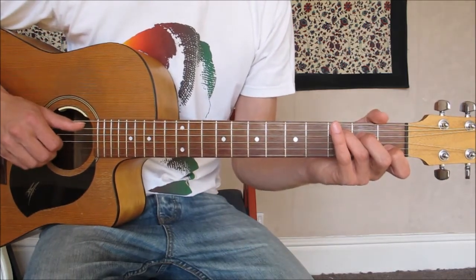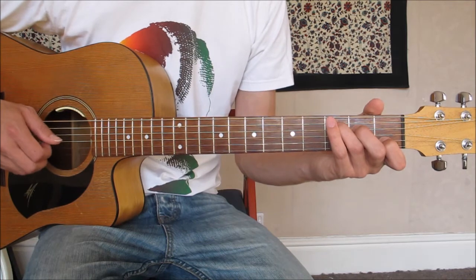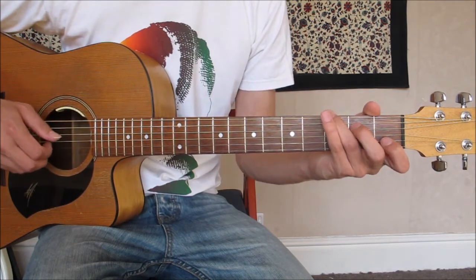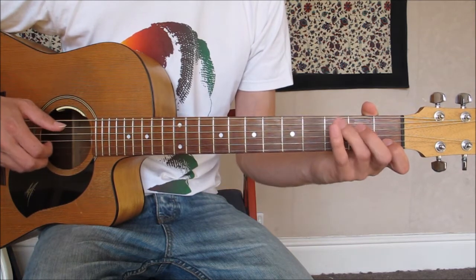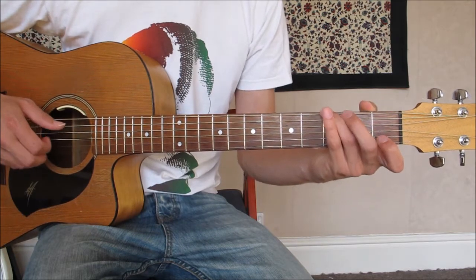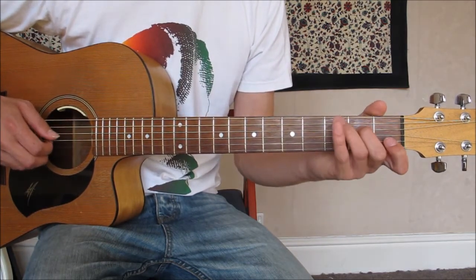That's also the first two lines of the verse. For the third line of the verse, we jump across straight to a G from C. So it's C for half a bar, G for half a bar, A minor for half a bar — do the little pull-off — then back to G.